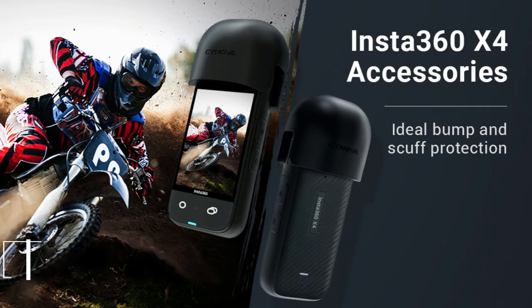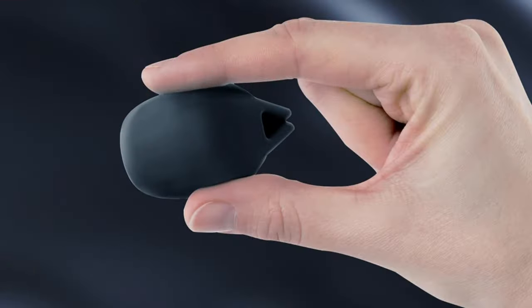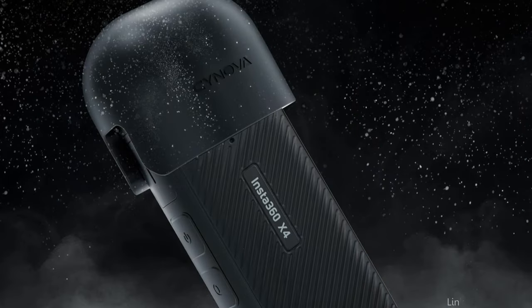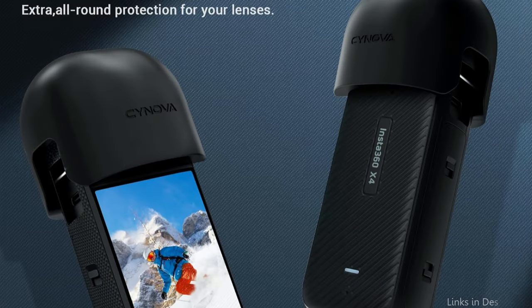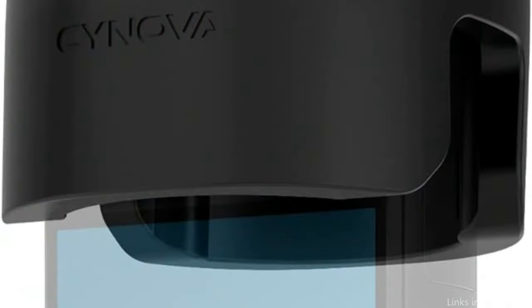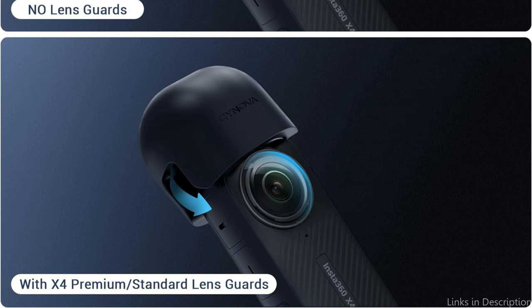On number one, we have the Synova Lens Protector. The Synova Lens Shield stands out among the many other protective accessories for the Insta360 X4 because of its superb design and sturdy construction. The custom-fit design makes it simple to attach and remove, ensuring a tight, secure fit that keeps your lenses safe at all times. Constructed from high-quality components, it is lightweight, sturdy, and ideal for outdoor and travel uses.